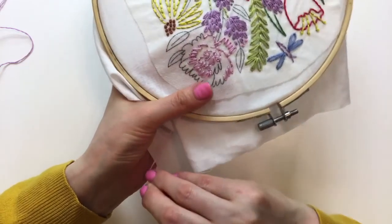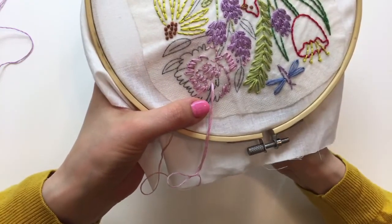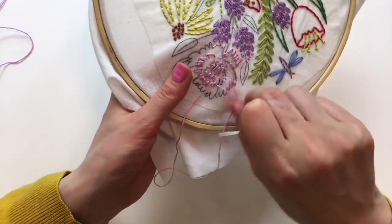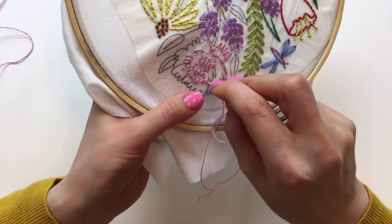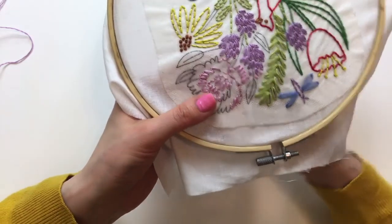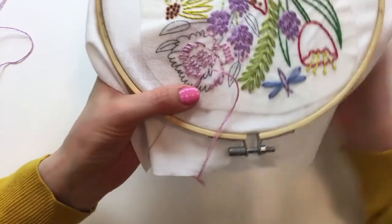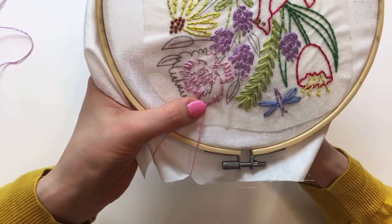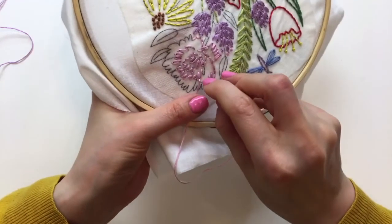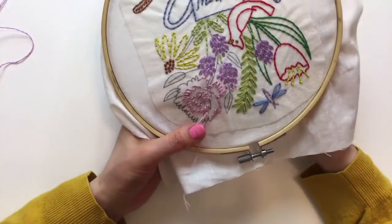Thank you for sticking around - it's going to be a bit longer tonight. We still have a lot of this flower to go, and I'm still going to do all these leaves and stems, and I want to take off the stick and stitch. We might actually go a full another hour here. I've done at least a six-hour-long live before, but we won't do that!